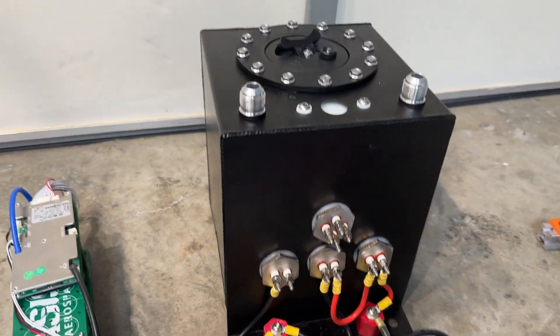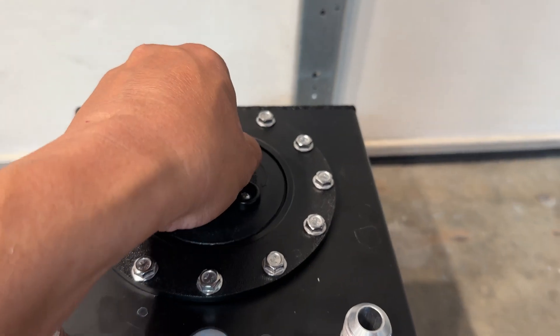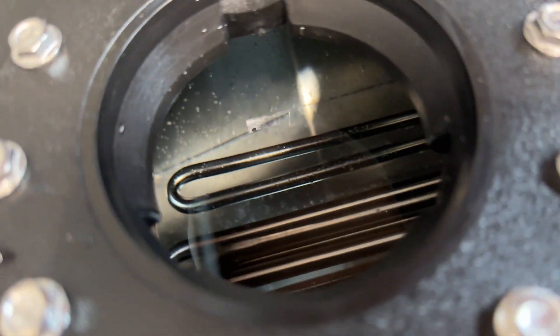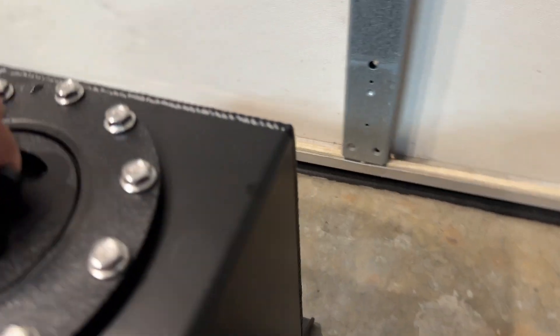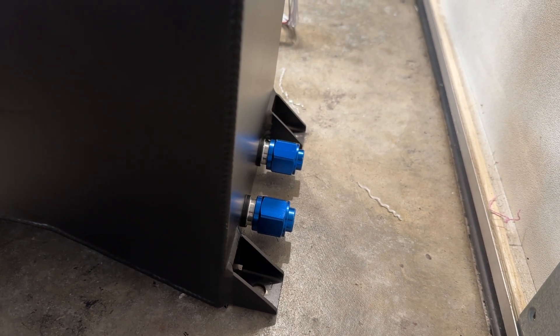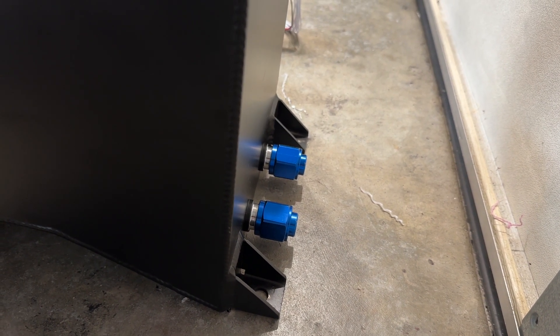This tank is two and a half gallons, and I can open the top and you can see what the heaters look like inside. On the back of this two and a half gallon tank are some fittings, so if I need additional cooling I can hook up a garden hose and pump some cold water through it.